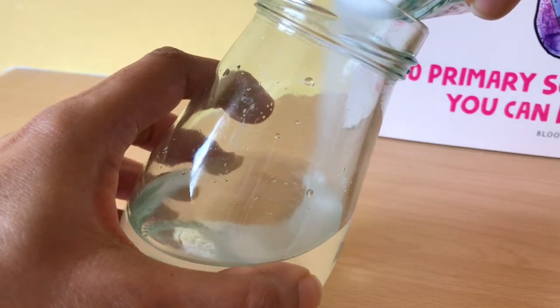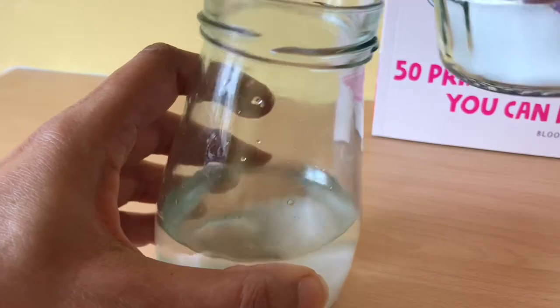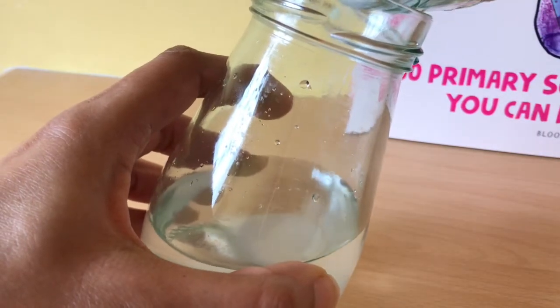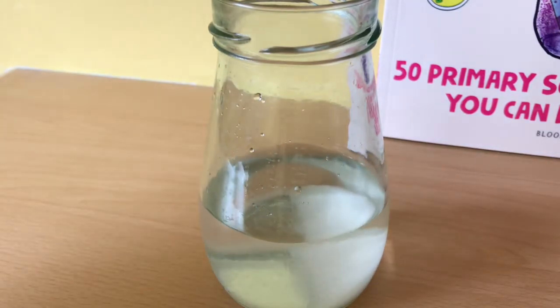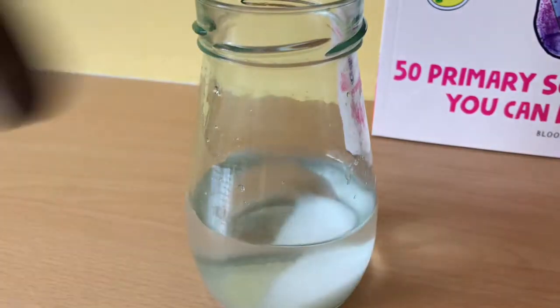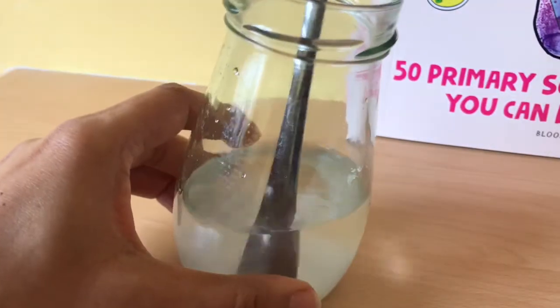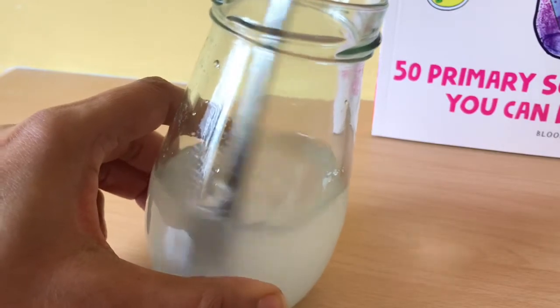So we're putting solid salt into some liquid water and we're going to make a solution. All this salt will dissolve in the water and we'll make a salt solution. Now you have to stir it. Let's use the other end of the spoon. Always remember to get a spoon that fits inside your jar — that would be useful, wouldn't it?